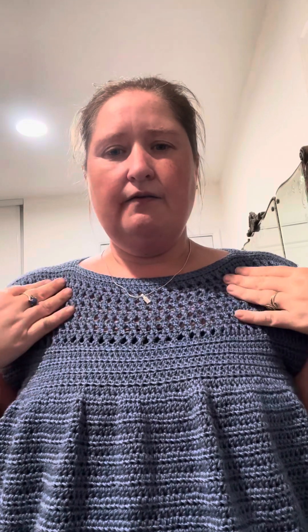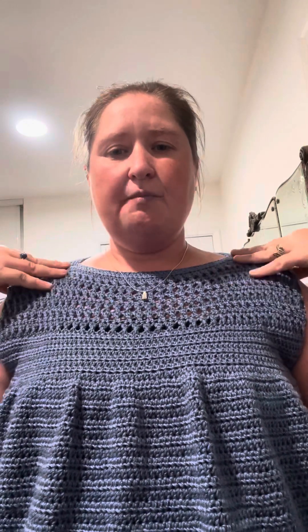Ta-da! This is the summer top. I will leave a description for the pattern and how to find the pattern below. I'm going to change my outfit — I think this is an outfit I'd like to wear to the Sierra Nevada Yarn Crawl. I'll be right back.